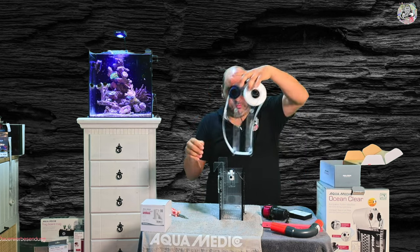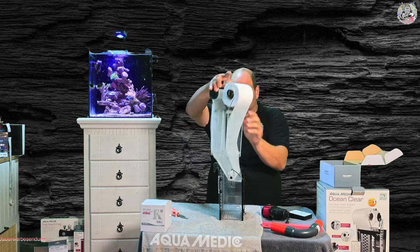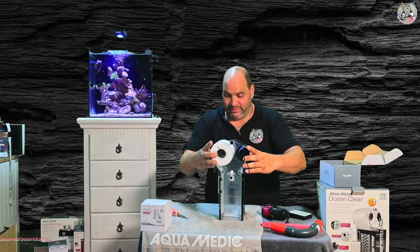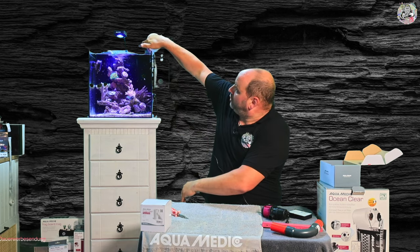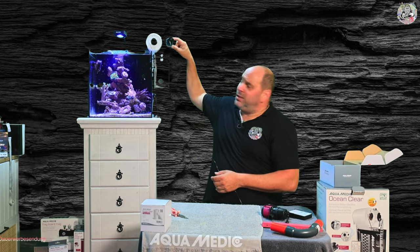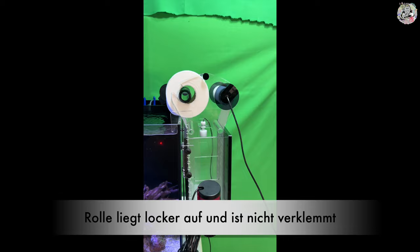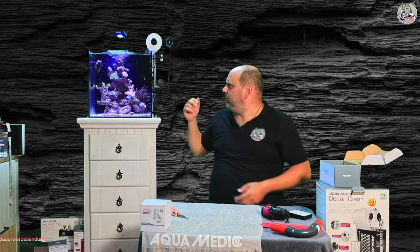Dann setze ich die Filtereinheit wieder ein. Und dann seht ihr im Prinzip schon: Wir müssen dafür Sorge tragen, dass wenn das Ganze eingehakt wird, hier oben Luft ist. Wir könnten wahrscheinlich noch ein Loch runter gehen, damit diese Rolle hier frei laufen kann. Früher oder später ist die Rolle hier auf der Seite genauso dick wie auf der anderen Seite. Also könnt ihr euch aussuchen, ob ihr die Schmutzseite oder die saubere Seite auf der Seite haben wollt.